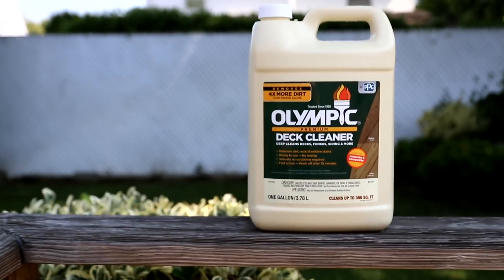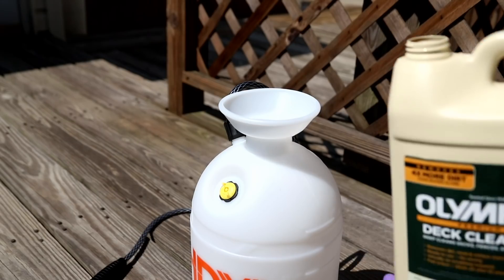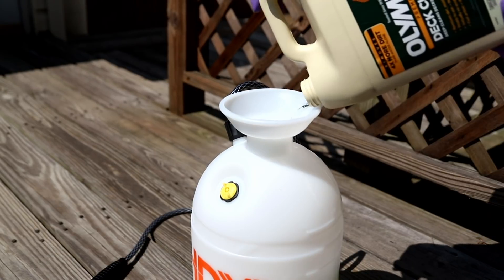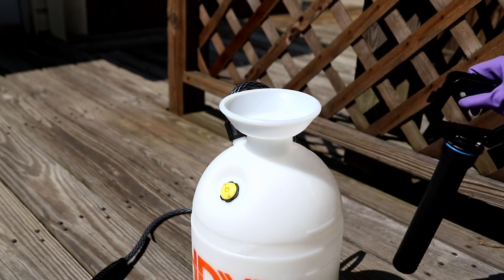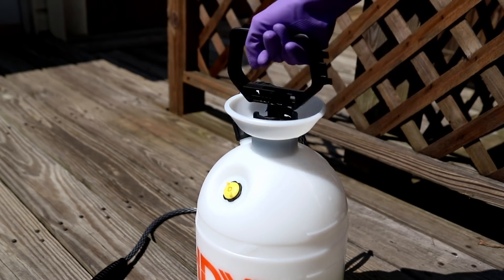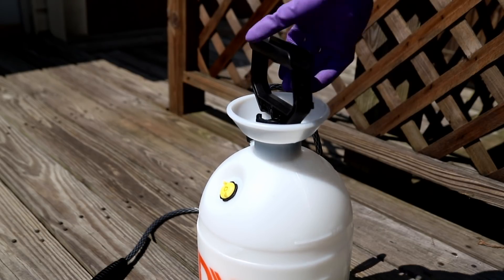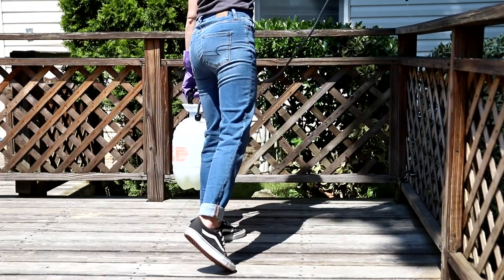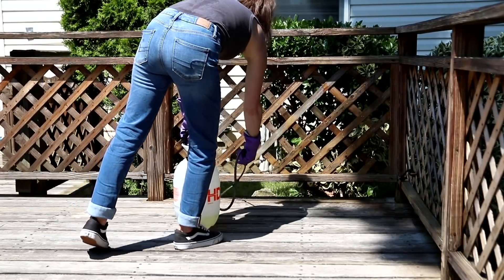Soaking the plants will help neutralize any cleaning solution that gets on them once you spray it on the deck. I opted for the deck cleaner because this deck has seen a lot of moss and grossness over the years and I just wanted to start with a clean slate. I did not dilute the cleaner — I placed it in a handheld sprayer and applied it directly to the dry deck, allowing it to sit for about 10 to 15 minutes before washing it away. I also learned to never wear any clothing or shoes you care about when cleaning a deck, because it definitely stained my clothing.